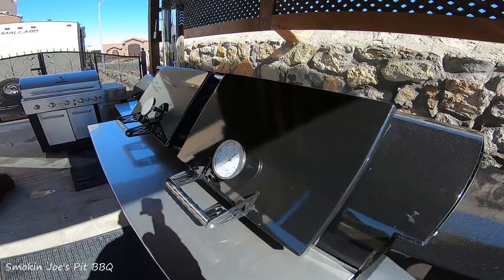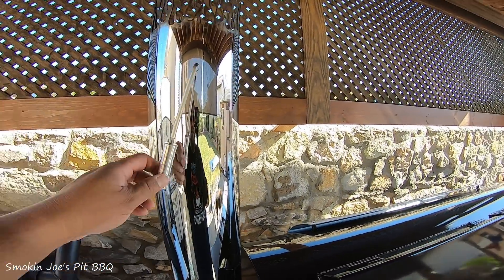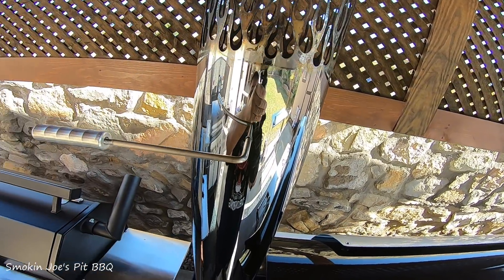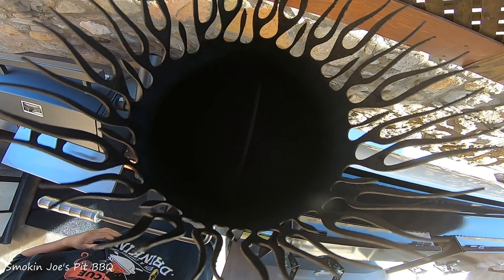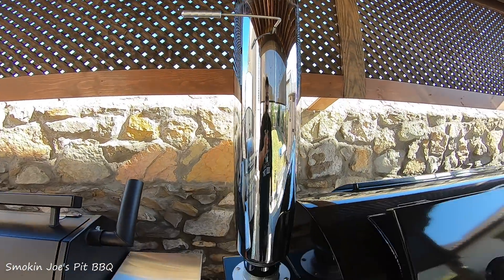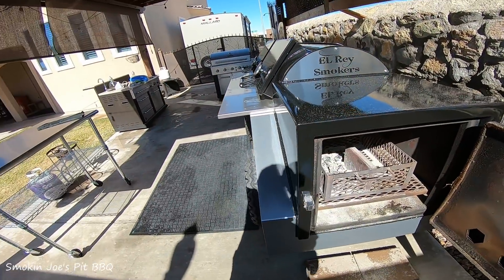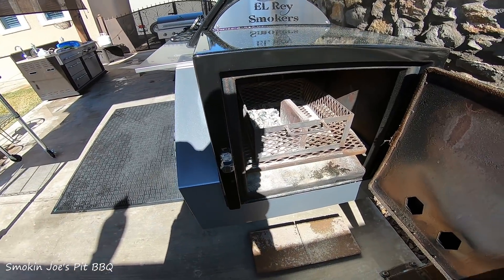I haven't used this since my last cook, so the exhaust is closed. I'll come and open it — and it is open right there. You can see the damper there — it's open. Obviously that means that the smoke can go through. So at this point, to regulate my temperature, I'm not just going to put charcoal in there — I've got to put a couple of splits of wood.